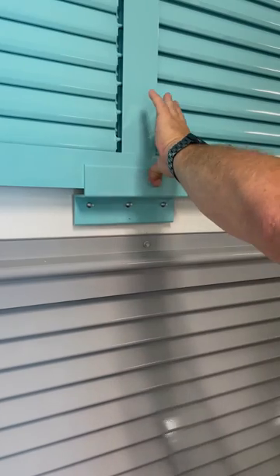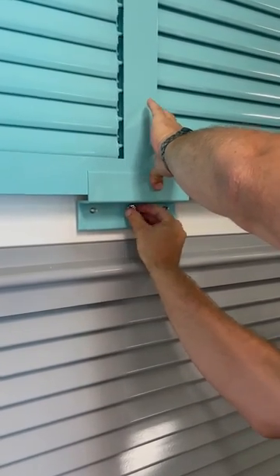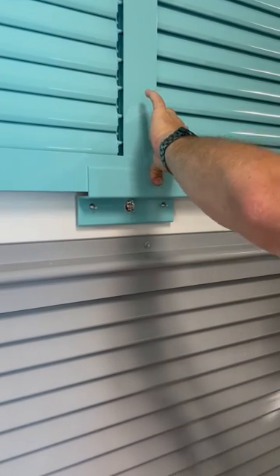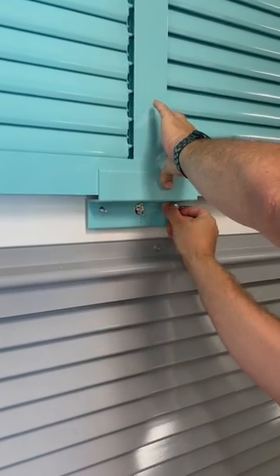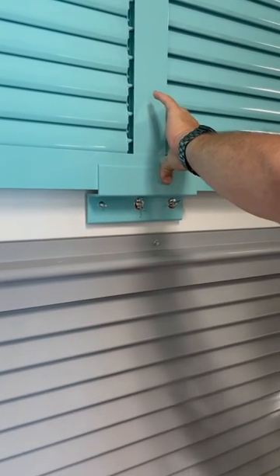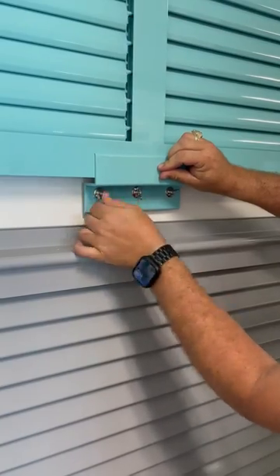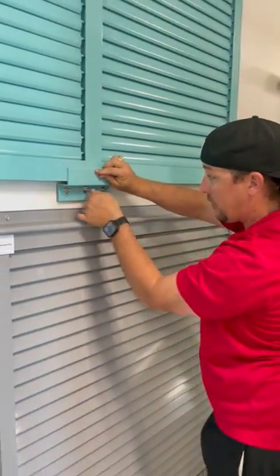Once you have that there, you're going to take your wing nut and put it on your anchors in the wall — one, two, and three — so that this is held down and anchored into place. Now it's very important to make sure that you tighten these down extremely tight. Last thing you want is this coming loose during a storm, so we're going to tighten that down very tight.